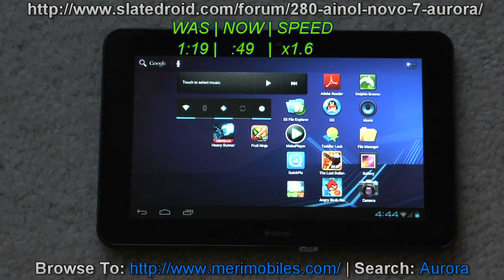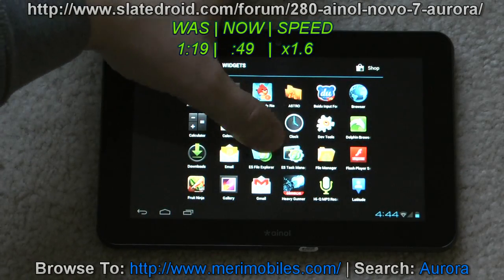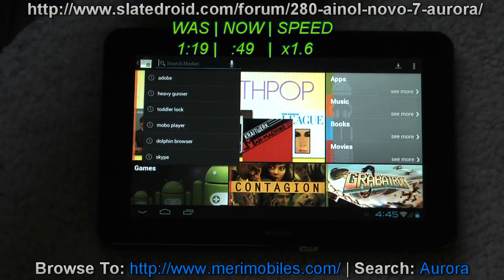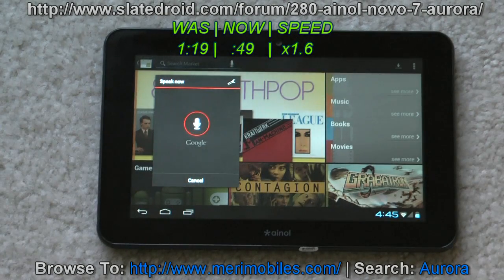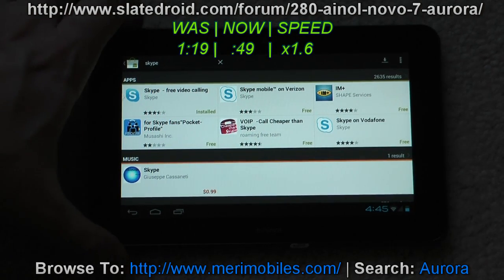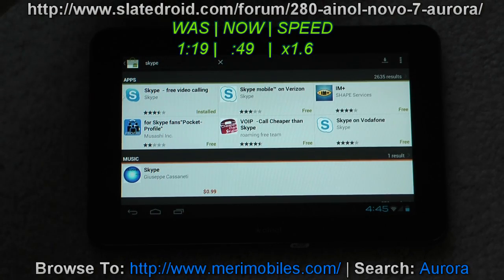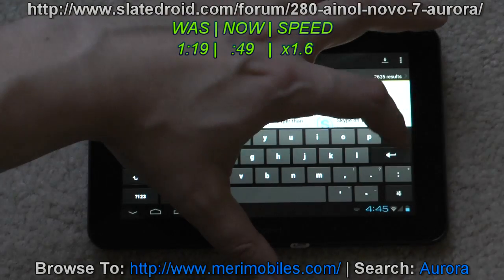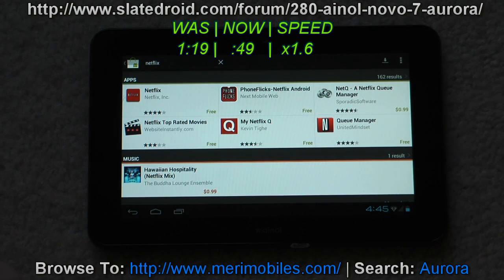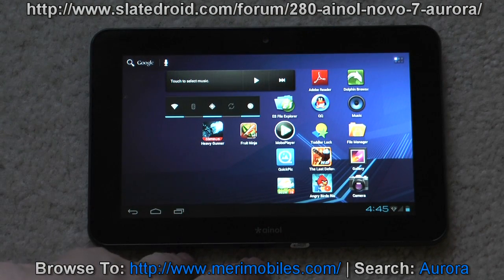I'm back. Basically all I did was take the tablet to my computer — I already have drivers installed. Connected the USB and downloaded the Lord's BM ICS script from the Novo 7 Advanced forums on SlateDroid, where you'll find a lot of information. There's a section for the Aurora itself. Ran that, and it rooted the device. It also installed the market and some other tweaks. Now we have the full market app. You can get Skype, pretty much everything you want. Netflix is also available to download from the market — those are just two apps commonly missing without the full market.